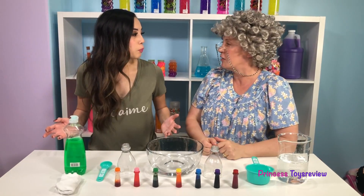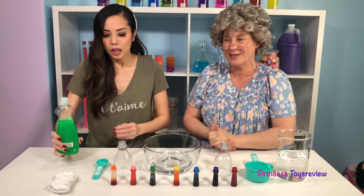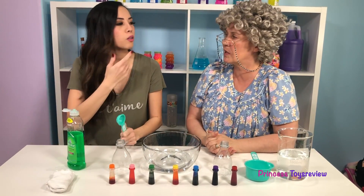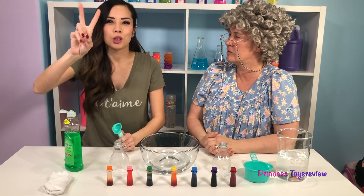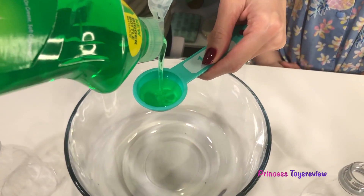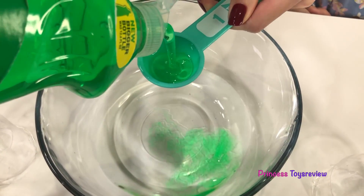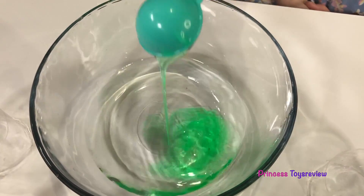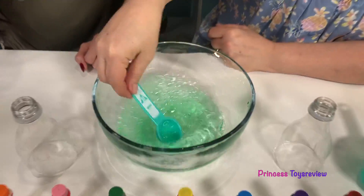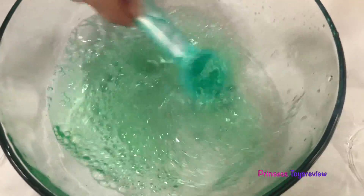And next for our experiment, we're going to need dish soap! And so here I have a tablespoon, and I'm going to measure out two! So here is one, and here is two! And I mix it! Whoa, I already see some bubbles! Me too!